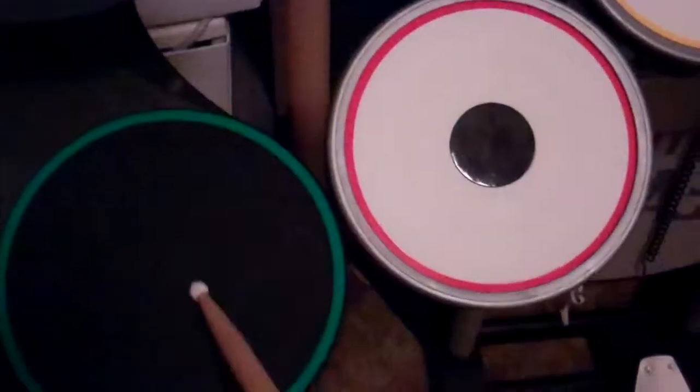Here is the Guitar Hero drum set — you've got your yellow pad, orange, red, blue, and green. On the other hand with Rock Band you have your red, yellow, blue, and green. The first thing I'm going to talk about is the noise of the pads. I'm going to take one of my sticks. I don't use the Rock Band sticks — I use on-stage sticks, not the best but they're only a couple bucks on eBay. I have other sticks for my real drums but these work well.